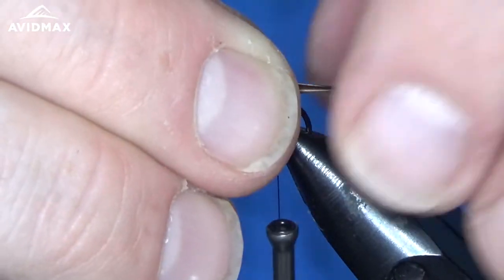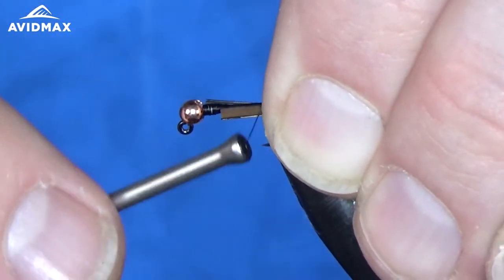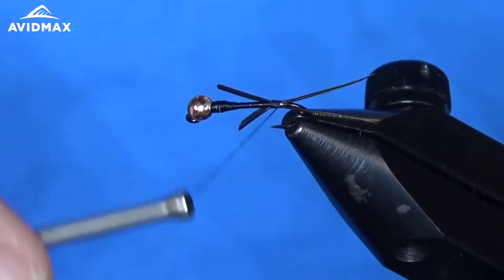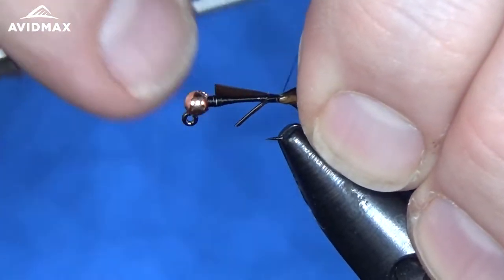You can measure right about the hook shank length for our tail, then come back and secure these in right on the sides of the hook. We can work them way back — just keep them where you want them. You can play with them a little bit as you go.